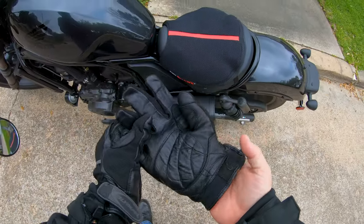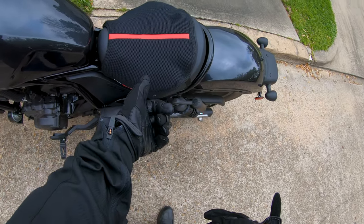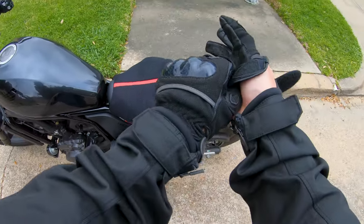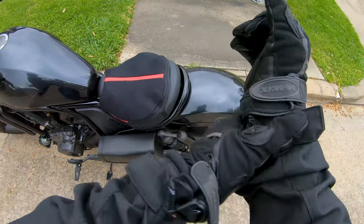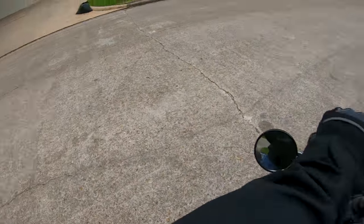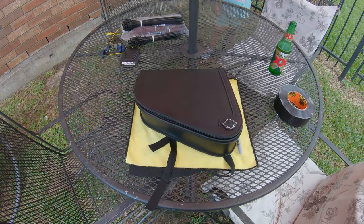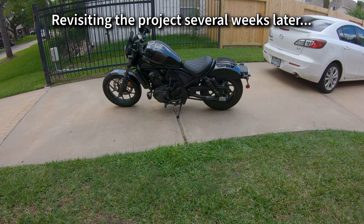I think it was made for the Rebel 300 and 500 because the slots they've got cut on the back of it are turned the wrong direction. The one in the front is nowhere near front enough and it kind of flippy floppies around more than I wanted. But for the short term, this is the only storage solution I've got on the bike except for wearing a backpack, and you guys know what I think about backpacks.